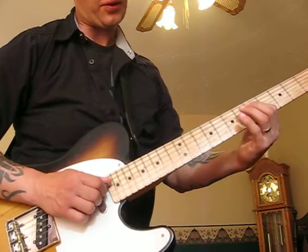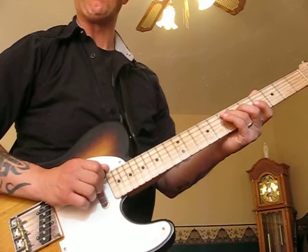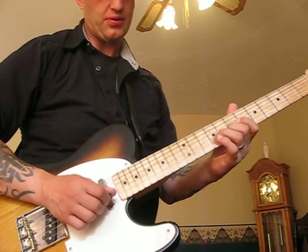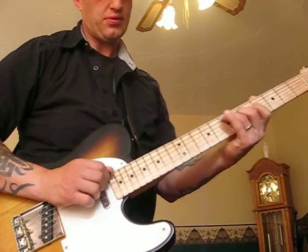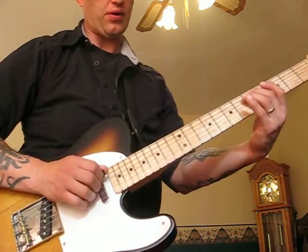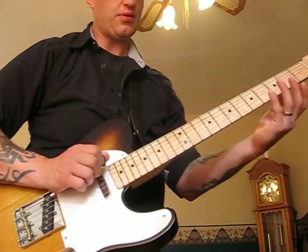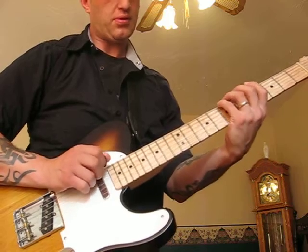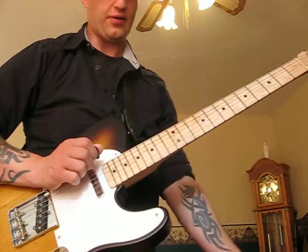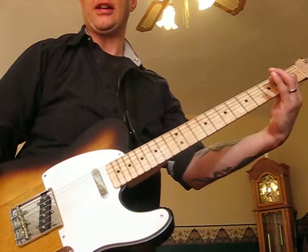Then we're jumping up to the 4th string. You're going from 5th to 6th, hammer on 6th, 7th on the 5th string. Open 5th, open 5th, 7th on the 5th, 6th string. Open 5th. 5, 4, 7th, open 5th. 3 to 4th, and on 8th.